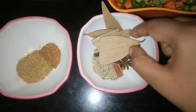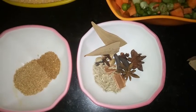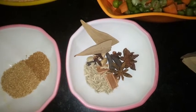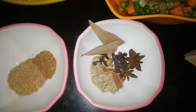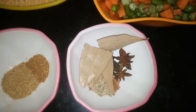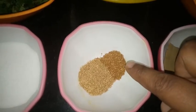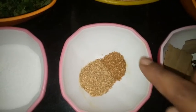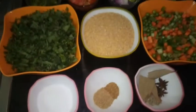We need one inch of cinnamon bark, five to six cloves, three cardamom or elaichi, three anise buds, and two star anise. Also two small bay leaves, known as biryani leaves. Then we need half teaspoon garam masala powder and one teaspoon coriander powder. Salt as per your taste. These are all the ingredients.